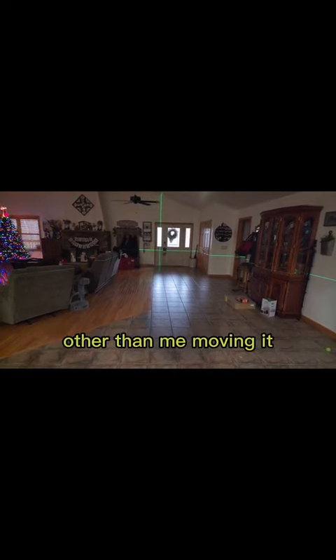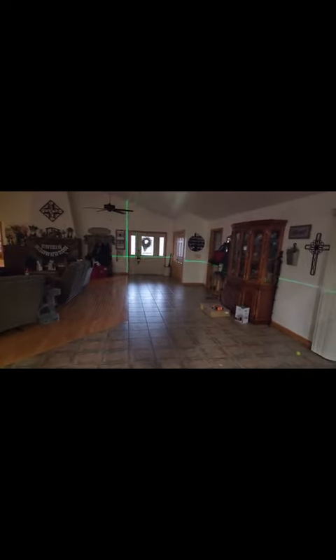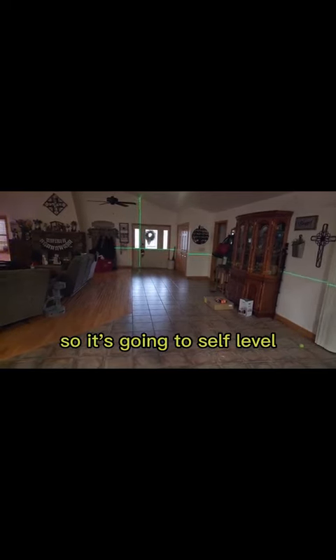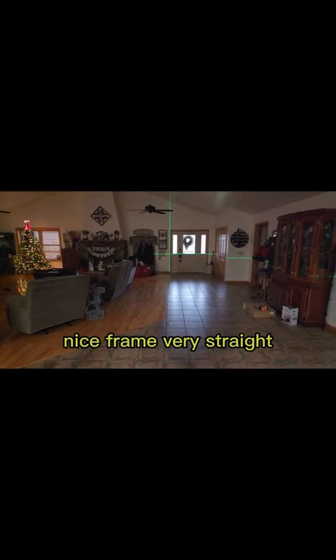Now if we turn on the self leveling — which I'm going to do right now — you can see how it kind of bounces around as it self levels. If I move this over to the edge of that frame, that is a really nice, very straight frame, and I would actually be really proud of that.